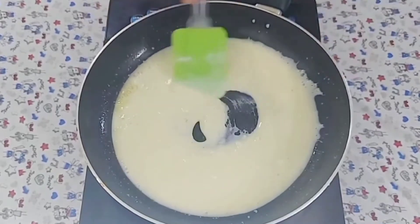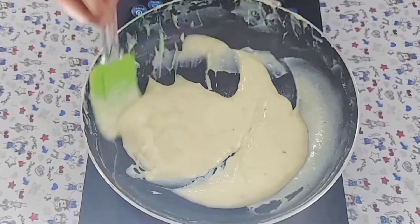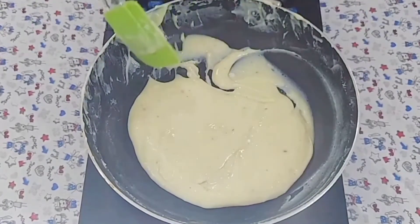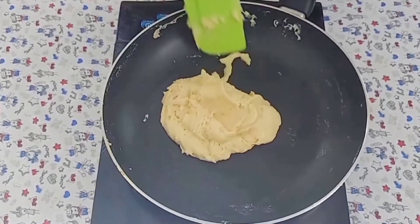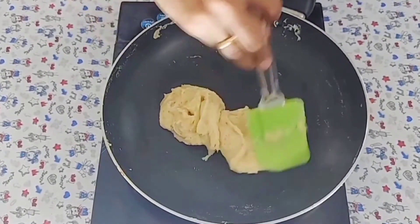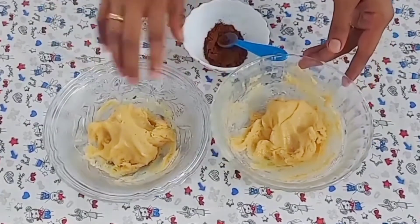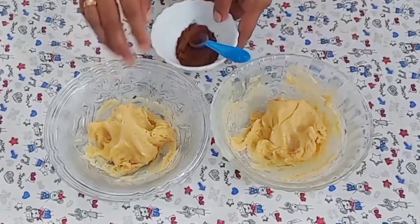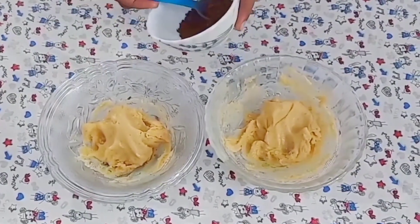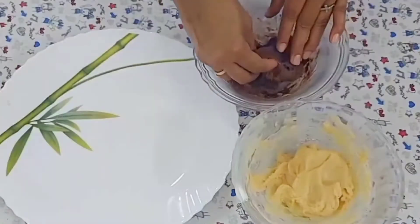When we mix, put in a bit, then follow and break. Let's mix it in the pan and mix it up. Now we have to mix it up. We are going to mix it up with milk powder and chocolate powder. We will mix it up with 1 teaspoon of cocoa powder. Then mix it well.